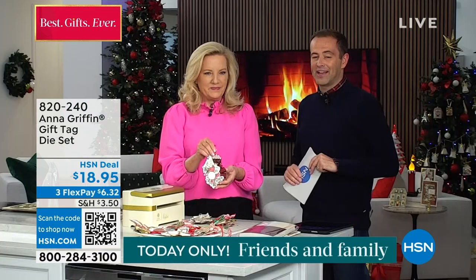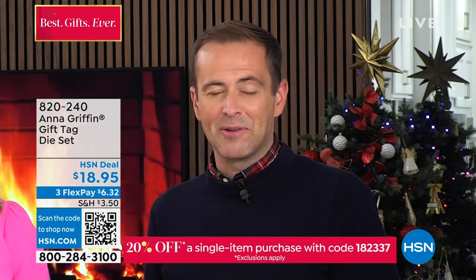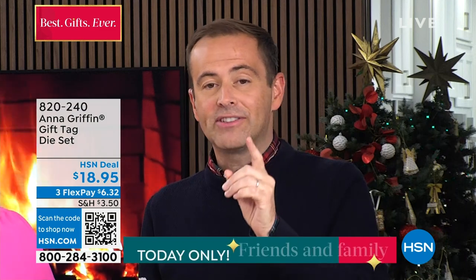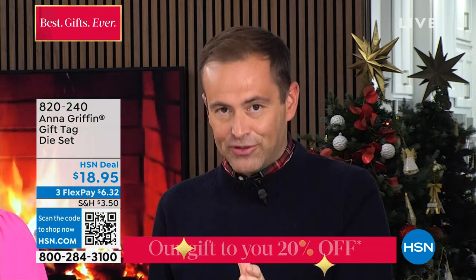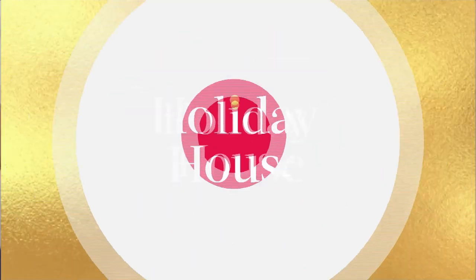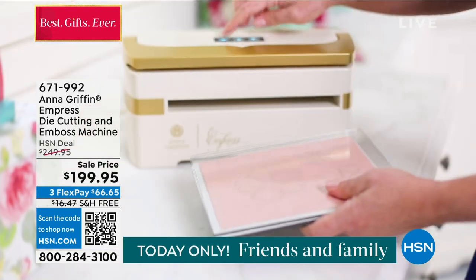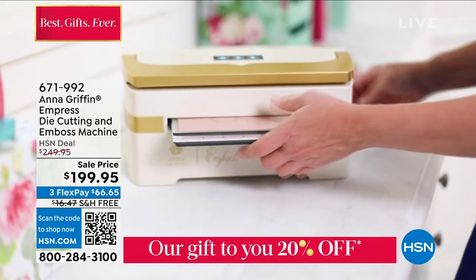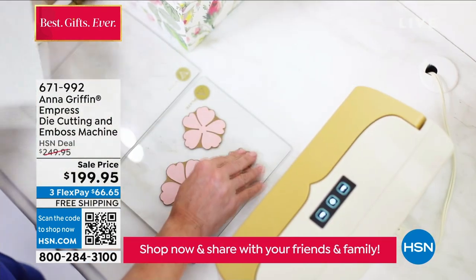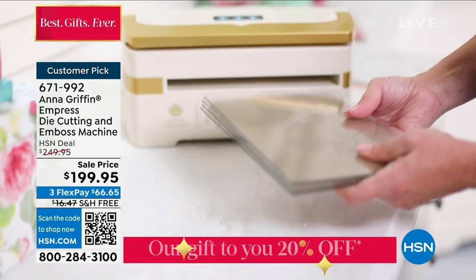Every day this week at 6 p.m. we're doing HSN Holiday House. Now let's get cozy with the Empress machine — a machine that's often talked about but not often presented, because it's rarely in stock and very rarely on sale. Here's what the team have done for today: they took $50 off it, added FlexPay and free shipping and handling. If the Empress has been on your wish list, this is a great day to say yes.